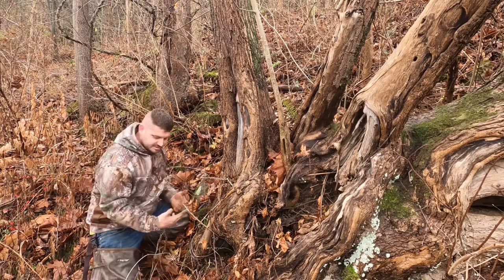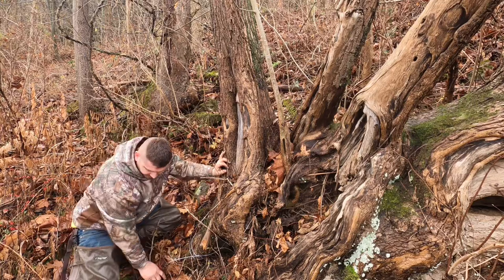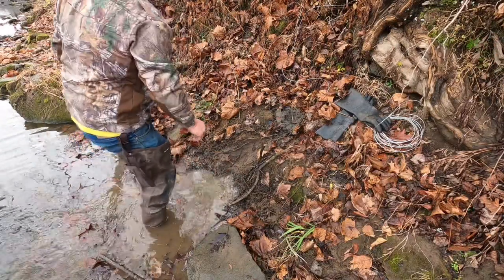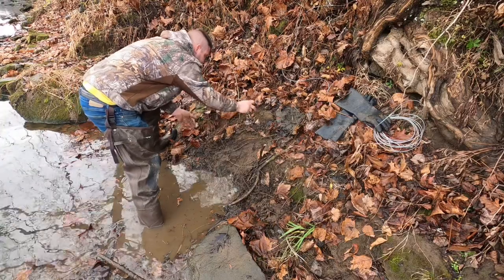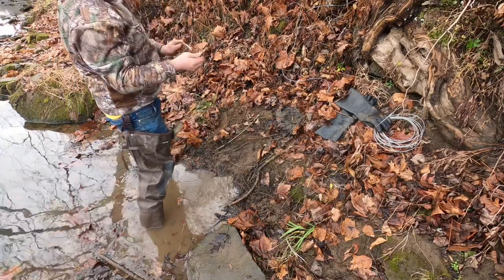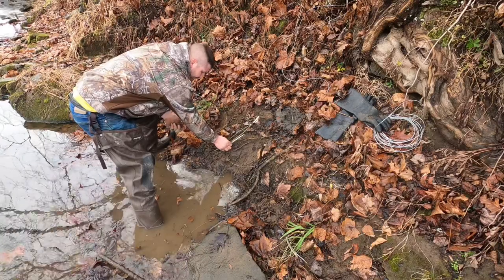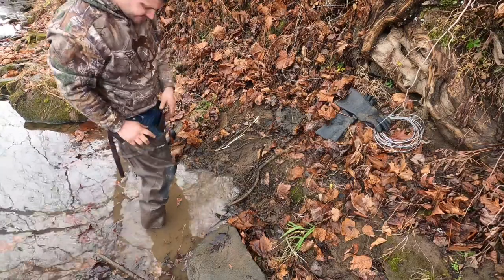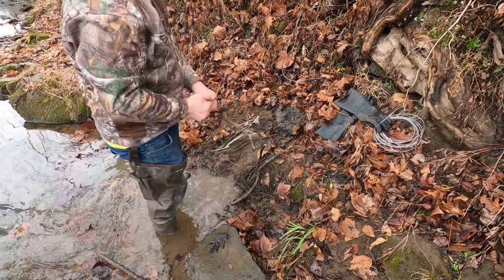This beaver is going to be sitting here waiting for me come morning. I'll take these leaves and cover this up — a little bit of wire looks like just another piece of trash in the river. Let me adjust this snare, then take a stick and lay it in here. I want to get some white in there — that's going to show a little eye appeal to this beaver as he comes through. He'll say 'who's eating my sticks,' smell the caster, come in, and bam — we got him.